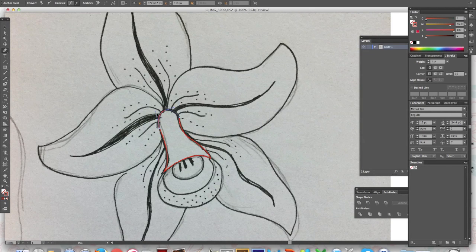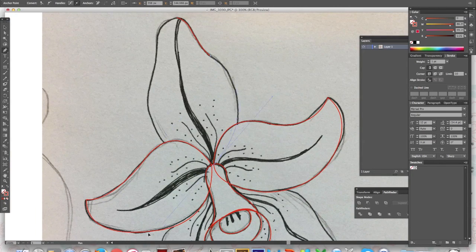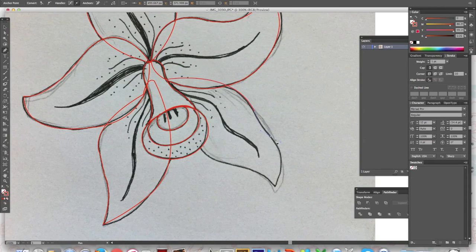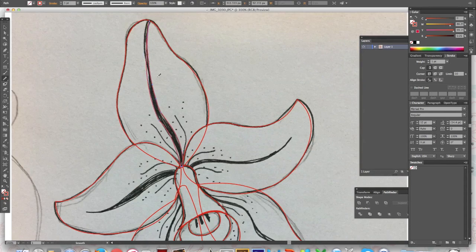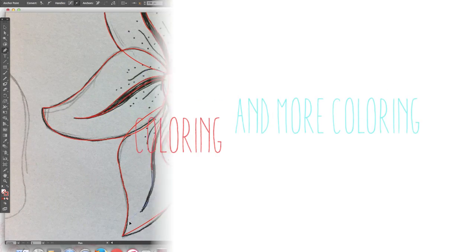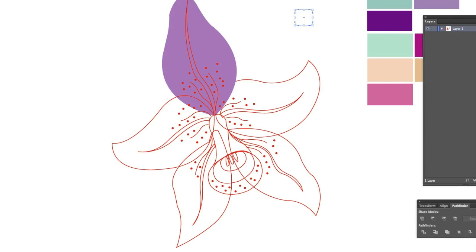I also add some details, and here I'm already doing my vectors on the computer. I'm using Illustrator to move my drawings and sketches to digital, so I'm creating vectors.